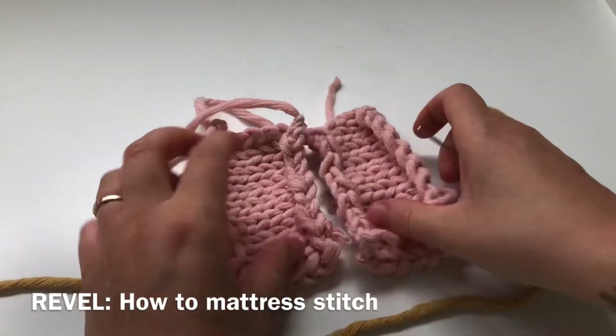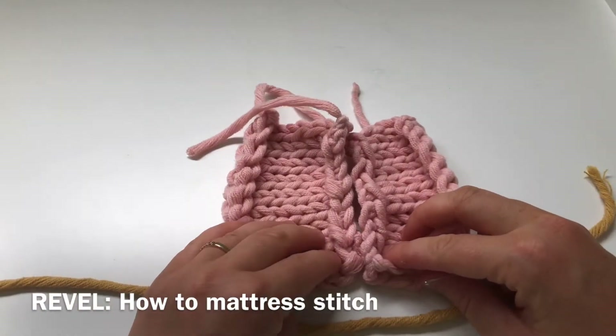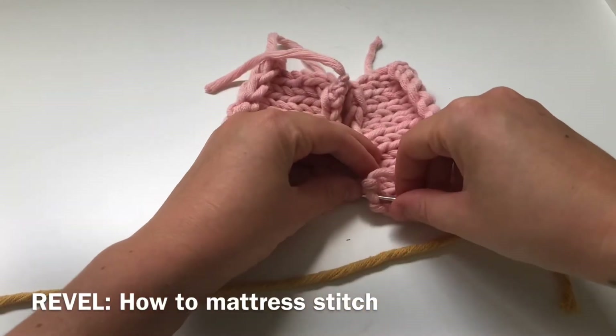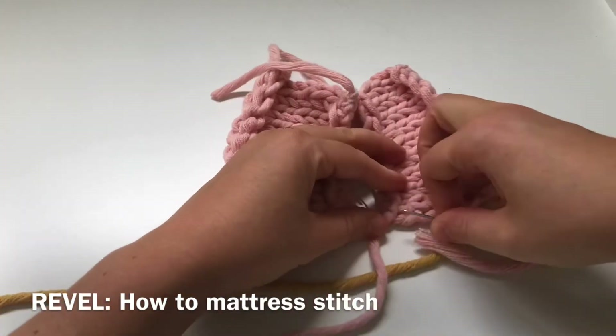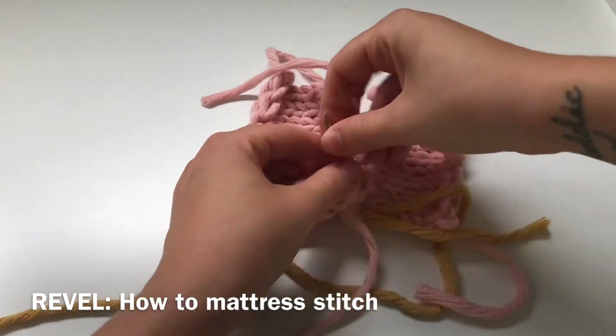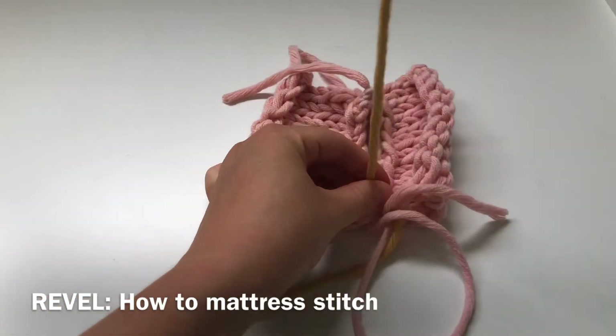Pull that through giving yourself a good few centimetres. So lining up your two pieces together on a flat surface and you're going to start at the bottom of the garment. So again we're going to pretend this is a sweater or a sleeve. You're going to go through one stitch and out the other side.